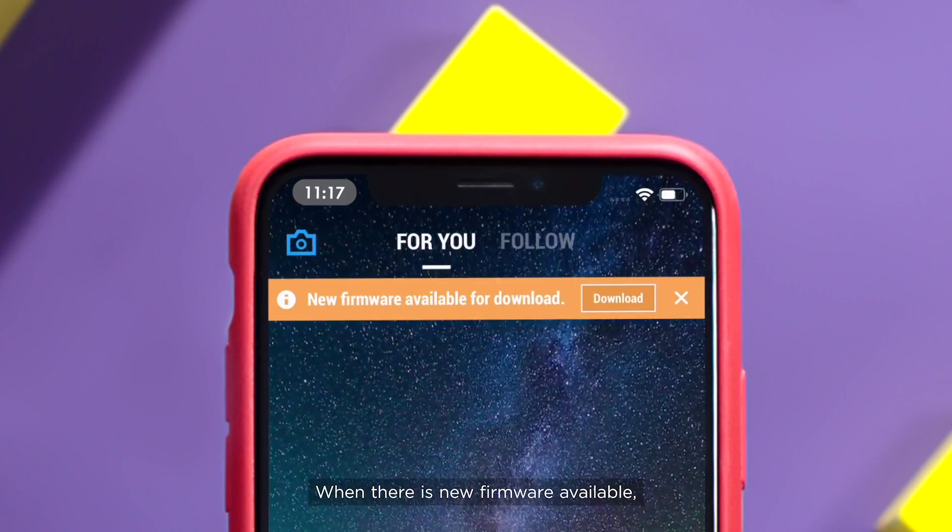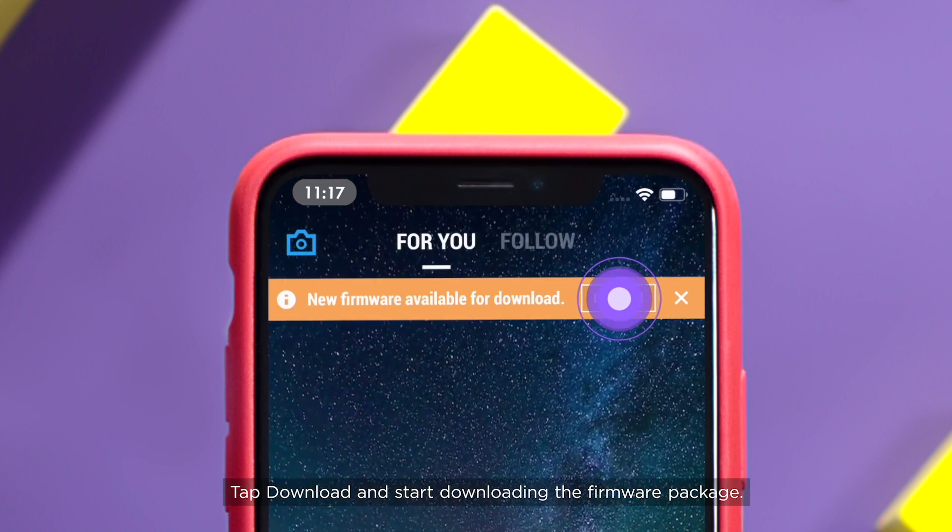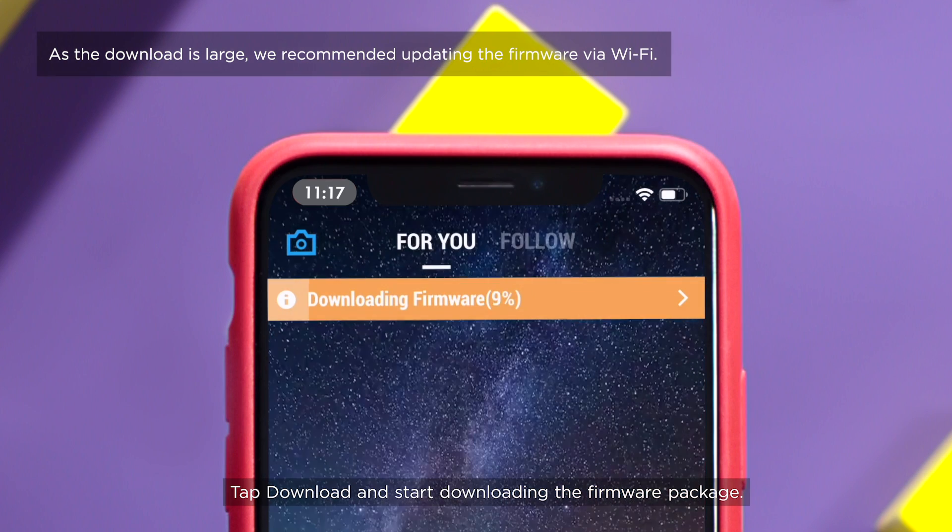When there is new firmware available, a prompt will be shown in the app notifying you to update the firmware. Tap Download and start downloading the firmware package.